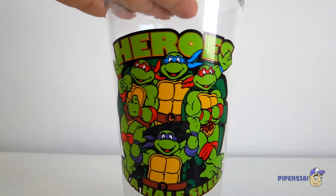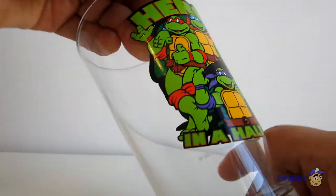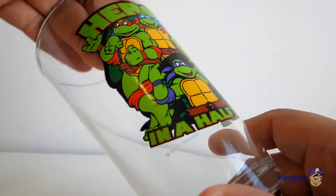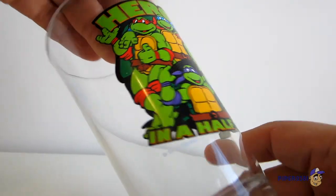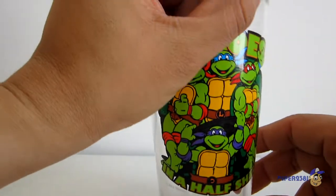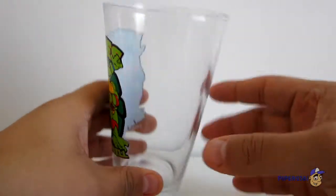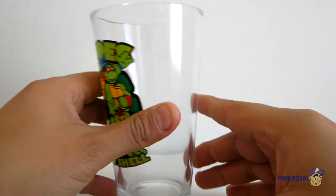It's a pretty cool picture. It says 'Heroes in a Half Shell.' And I don't know if you can see this, but it does say 2011 Viacom, so it's a recent release of these glasses. Unfortunately it's not from the early 90s. And it's a really thick glass — it looks pretty cool.